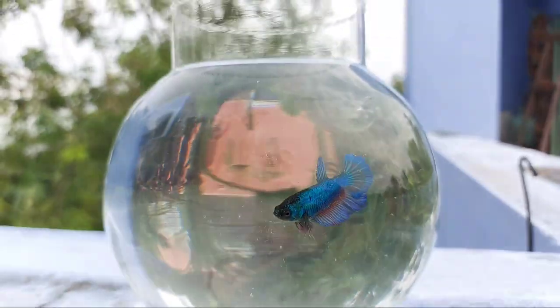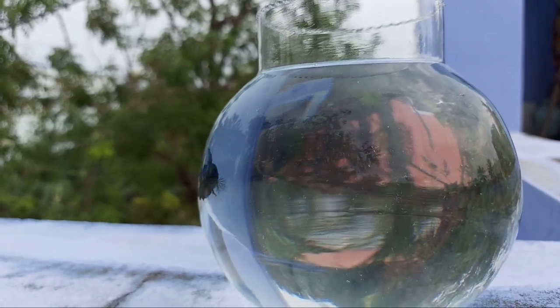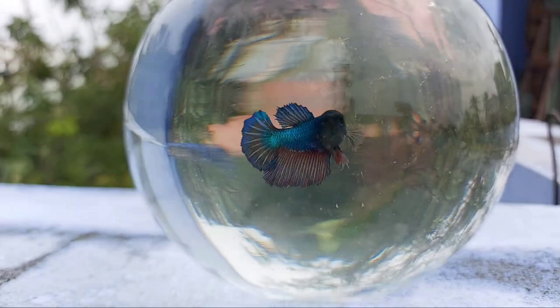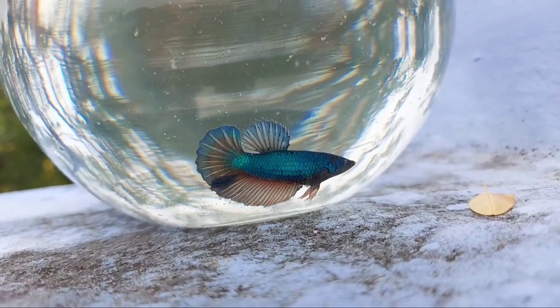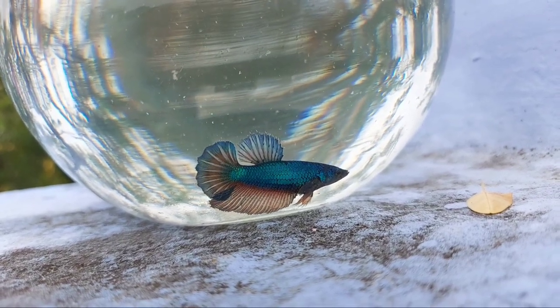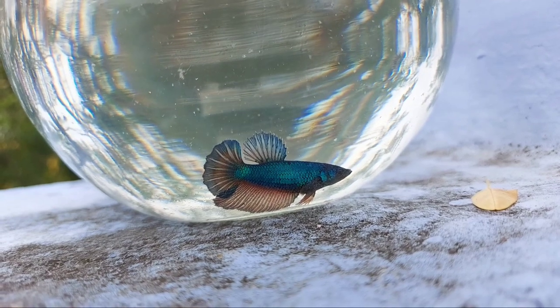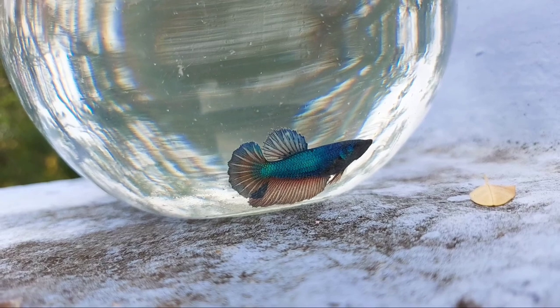I am going to show you how to identify the Half Moon Plakat. The color pattern is an irregular multi-colored pattern. If you observe it, there is a light blue shade, green color, and red color. So it is multi-colored and irregular — that is why we call it an irregular multi-colored Half Moon Plakat. The tail is D-shaped, and the color pattern is called the caudal fin.